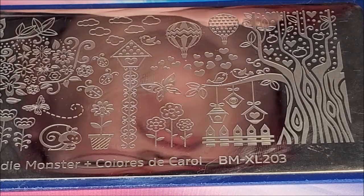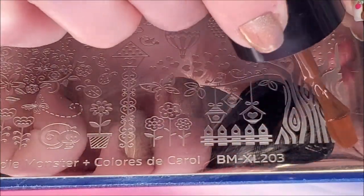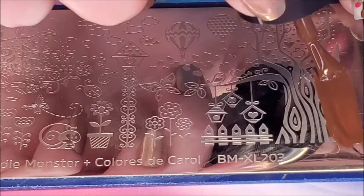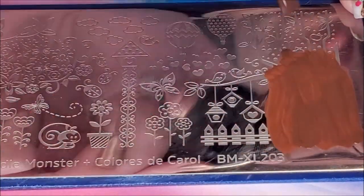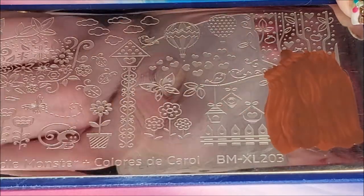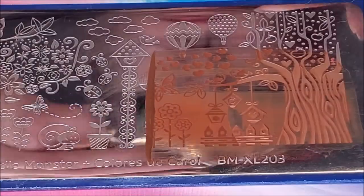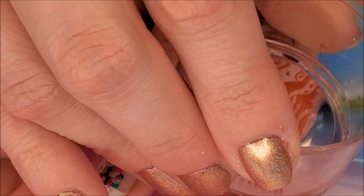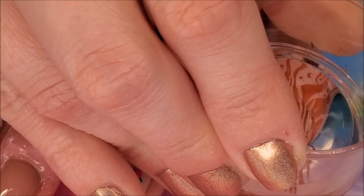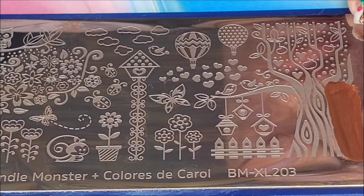I've already applied my liquid latex, so now I'm ready to stamp. The image I'm using is quite large, so it takes me a couple swipes of polish to get full coverage. Using my clear jelly stamper, I carefully pick where the image will go on my nail. And voila! I'll repeat this technique on my middle finger.